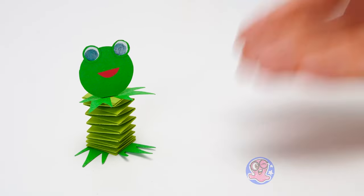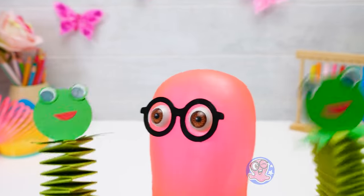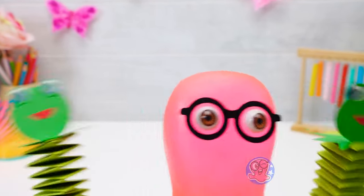Wait! Let's make our buddy a friend! Ribbit ribbit! Jean! Jacques! Is that you? I missed you guys so much! Come on!